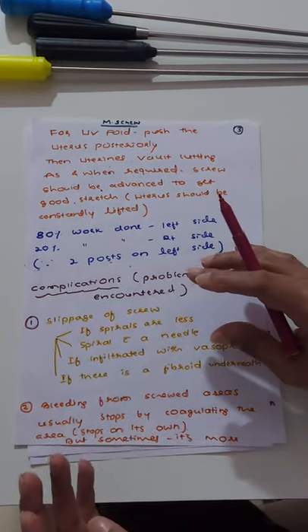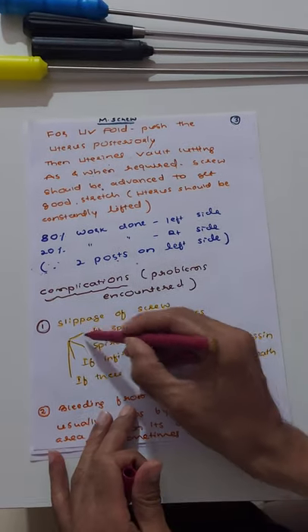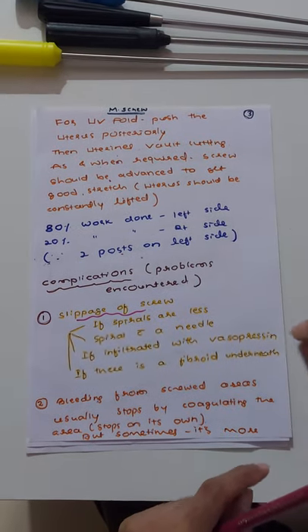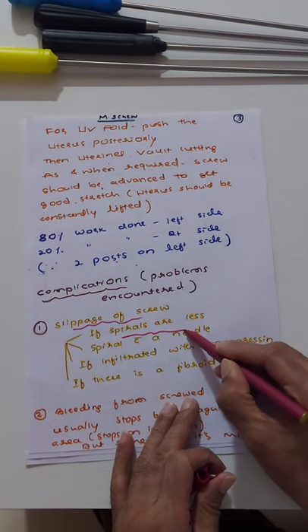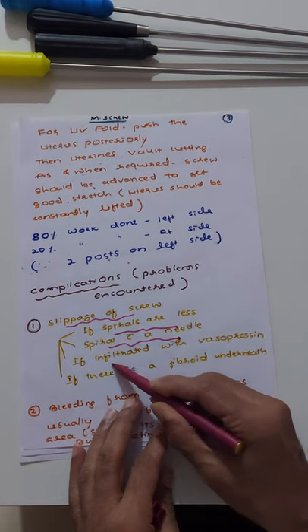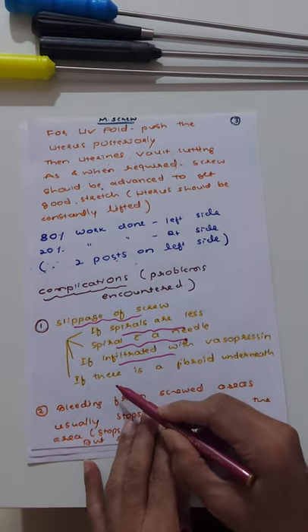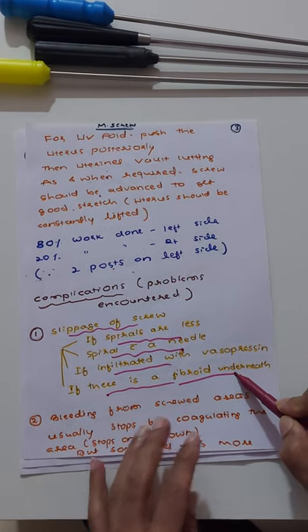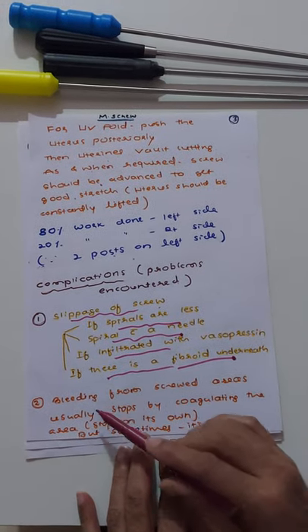Now I will discuss the problems and complications encountered when using the myoma screw, based on my experience. The first is slippage of the screw. If the spirals are fewer and there is a center needle, the grip is less and slippage chances are more. Slippage is also more likely when you infiltrate the uterus with vasopressin combined with adrenaline, or if there is a subserous or intramural fibroid beneath where you want to screw.